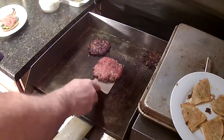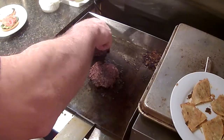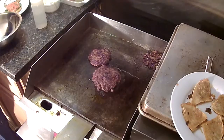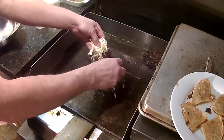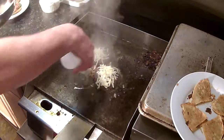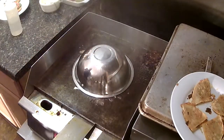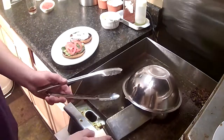We're going to give that burger a turn — looking good. We're going to take a little cheese, Monterey Jack, put it on the patty. Put it on the cheese zone. A little bit of water, put a lid on it. Let it steam about 30 seconds.